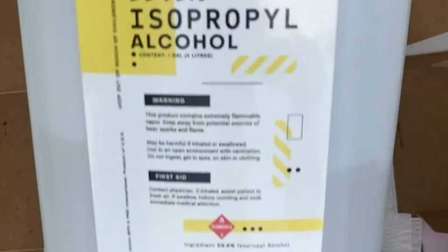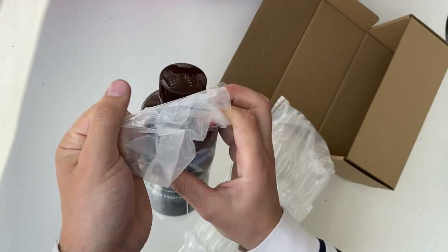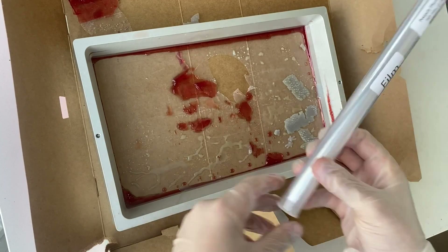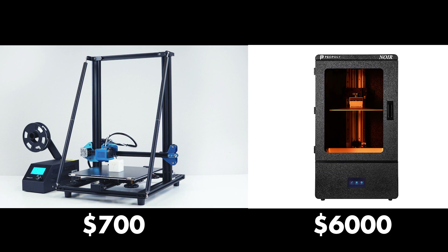With resin printing, you've got to continually buy isopropyl alcohol, buy UV resin which is a lot more expensive, and buy the film for your vat — I just did a video on this over on my TikTok, replacing that. I was able to create big projects on my filament printer that only cost about $700. For the same build volume, maybe even smaller, I had to pay six grand for my big UV resin printer. So again, they're hanging out in different worlds.